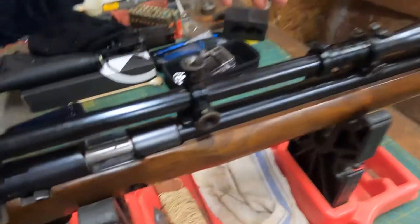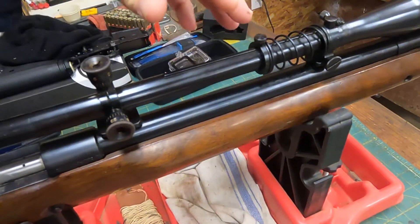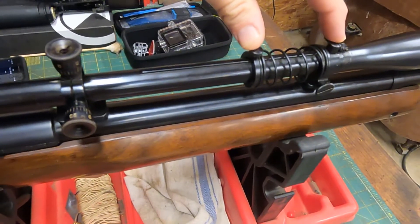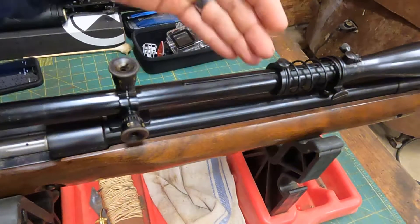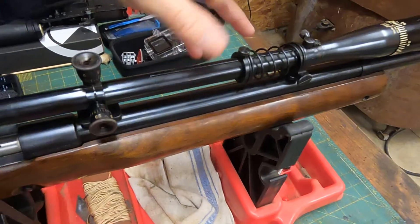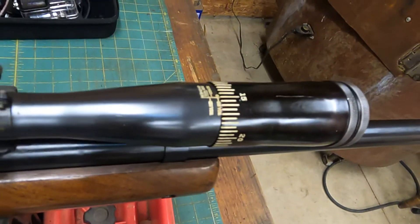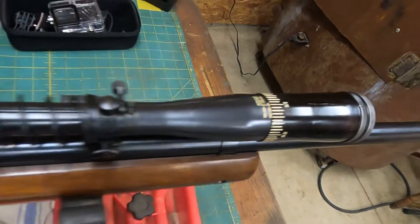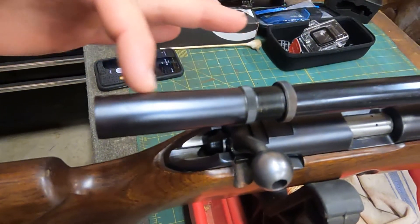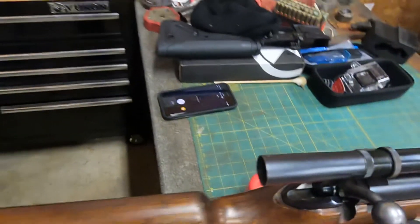I'm not horribly familiar with all the intricacies of this, but I believe this is like a buffer system, so when the rifle is fired and recoils, this helps absorb some of the vibration that comes from that. We also have a parallax adjustment up here, and then you can adjust the rear eyepiece forward and back for eye relief.